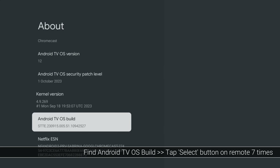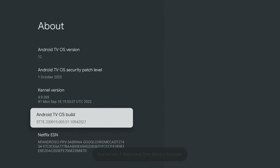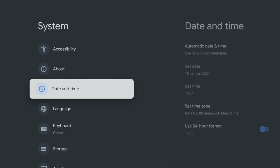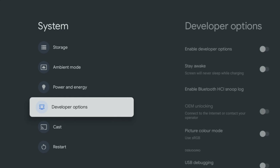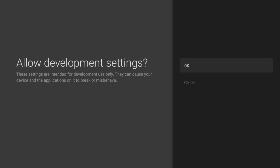Scroll to Android TV OS Build and tap the Select button on your remote seven times until you see the message 'you are now a developer.' Now press the Back button once to return to the previous screen and you should now be able to access Developer Options. If it is not already enabled, slide the toggle for Enable Developer Options and confirm by selecting OK.